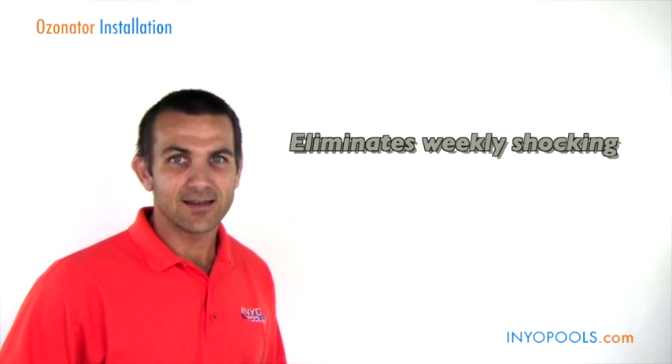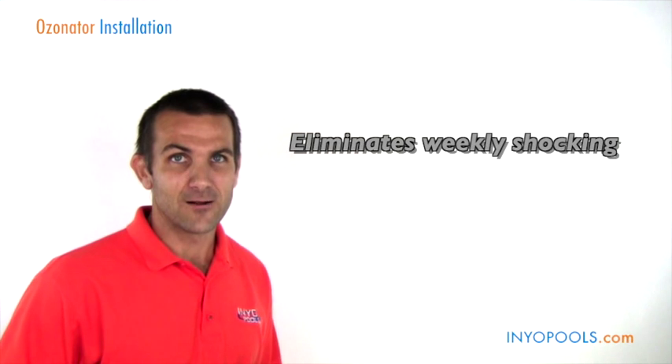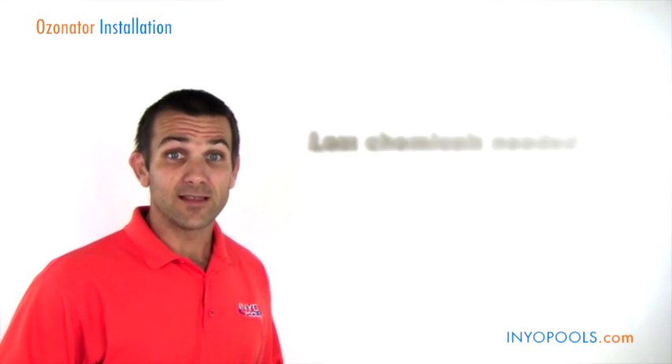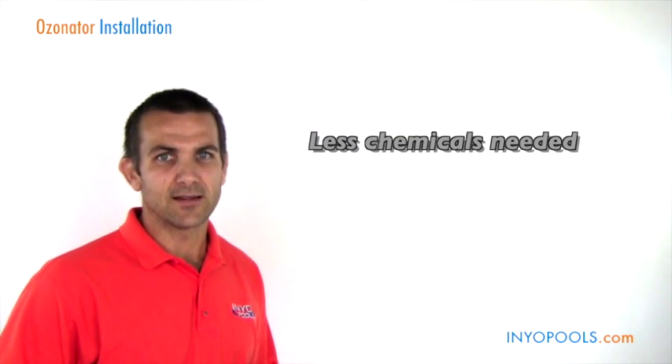Also, an ozonator is going to eliminate the weekly shocking needed on the pool, which is just another convenience. Also, if you have salt, the great thing about ozone is it will actually extend the life of your salt cell because you're going to be using it for shorter periods of time — you don't need to use the salt cell as much. There will also be less chemicals needed in the pool, like clarifiers or metal control; the ozonator is really going to eliminate or reduce those types of chemicals.